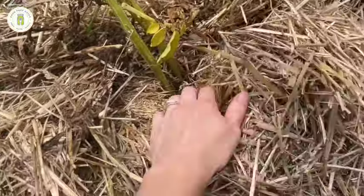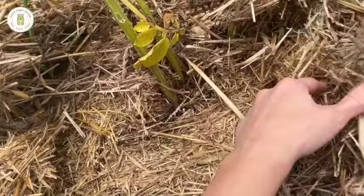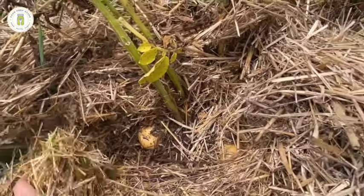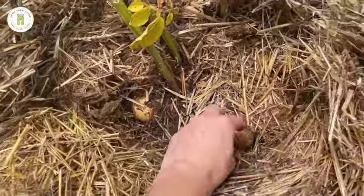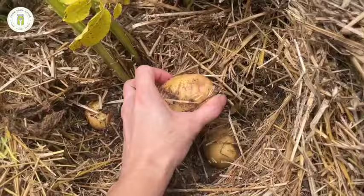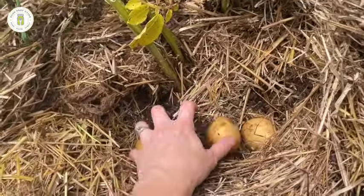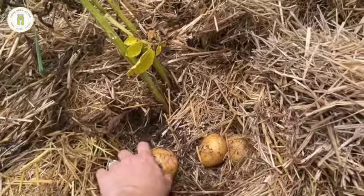Let me show you real quick why I love planting potatoes in straw. You can see I'm just taking my hand and pushing the soil back, and there are the potatoes — there's no digging, no machinery needed. They just come up and they're not even super crazy dirty. This is why I absolutely love growing potatoes in straw. That's just so fun.